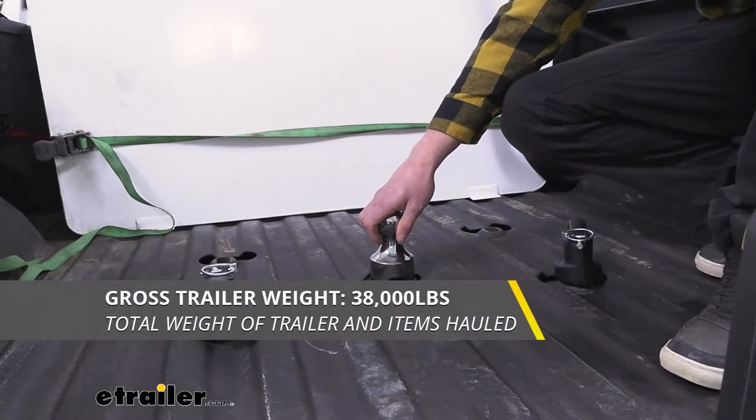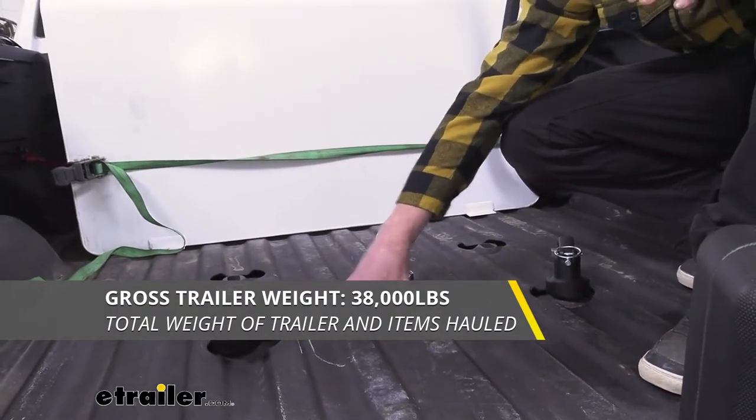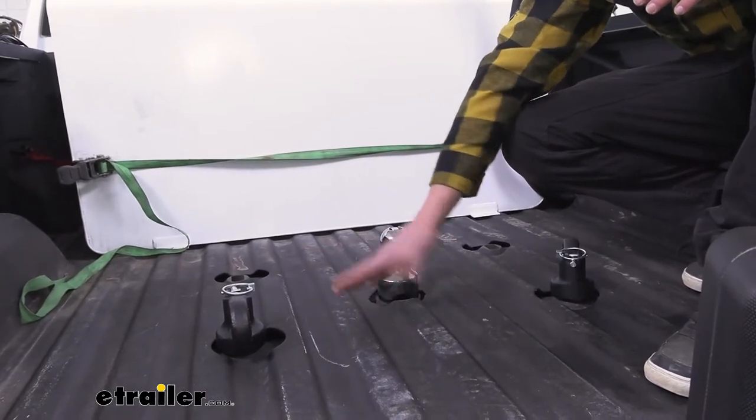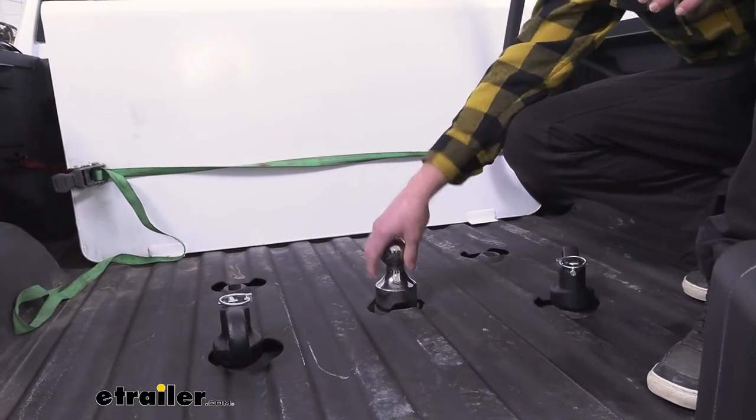We are going to have a 38,000 pound capacity, and we do want to make sure that our hitch system is going to be able to handle that. Definitely double check — if it's a little bit lower that's going to be the weight we have, but if it's all the way up to 38,000 you can haul with it.